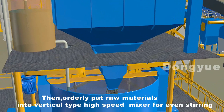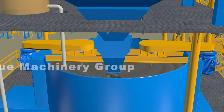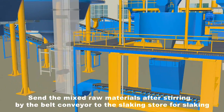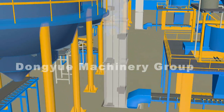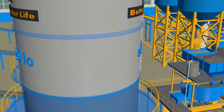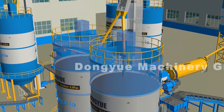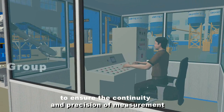Then, raw materials are orderly put into the vertical type high-speed mixer for even stirring. The mixed raw materials are sent by belt conveyor to the slaking store for slaking. All measuring processes are controlled by the PLC control system to ensure the continuity and precision of measurement.